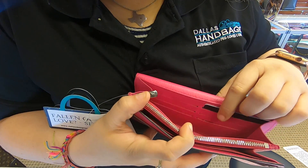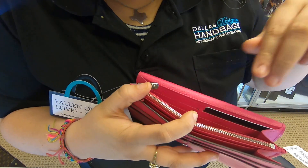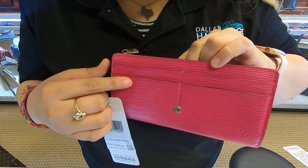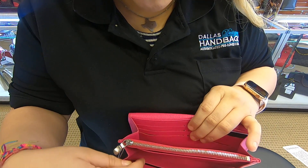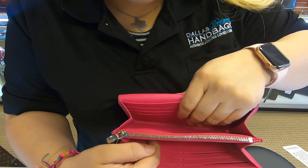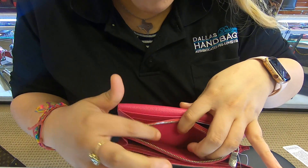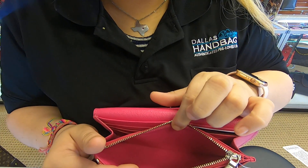And you also have six extra slots towards the back, so on the actual inside you do have 12 card slots, and then towards the front you have 16 in total. It's where you can add your cards, and you also do have two compartments to add your cash. Also towards the top, you do have a zipper pocket for your coins.